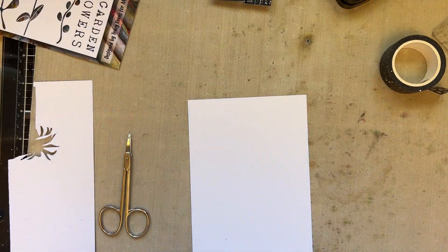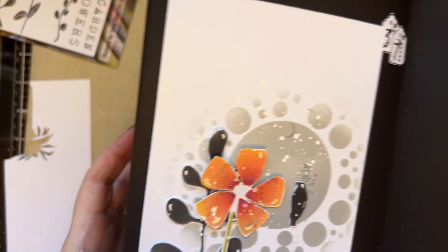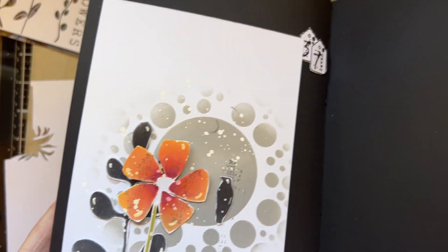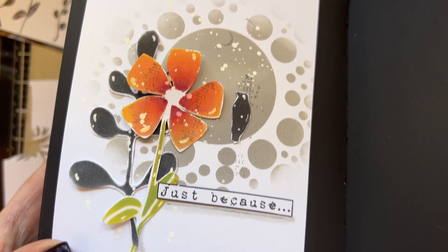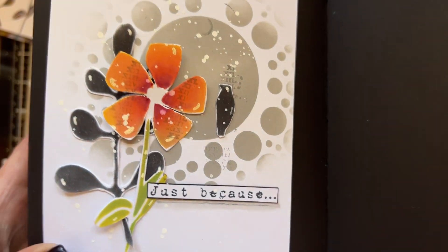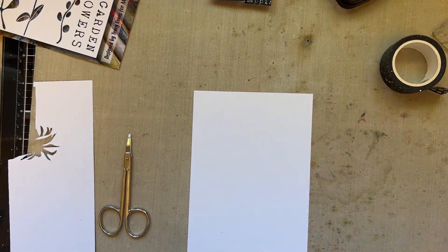Hello everyone, I hope you're well. Welcome to our next snippet. Our previous snippet was snippet 37, and I'm going to continue with that sort of theme. So we're on snippet 38.